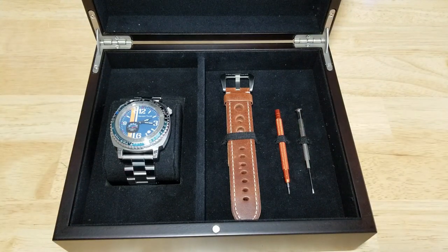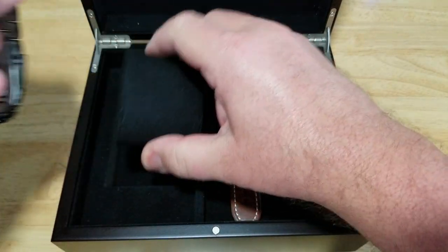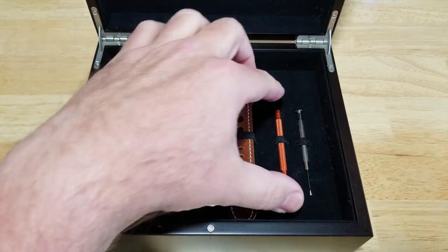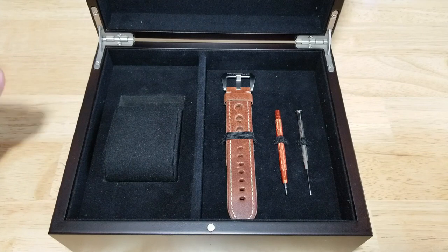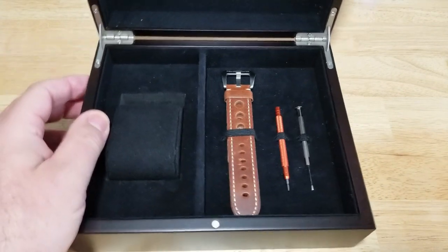Let's get this stuff out of the way and take the watch out. You can also take this divider out and these little sections out — you can use this watch box for keys or extra change or whatever you want. It's a really quality watch box, I really love this thing.